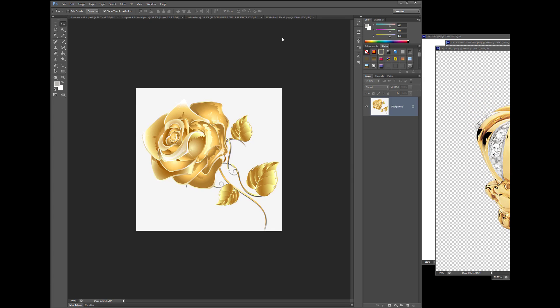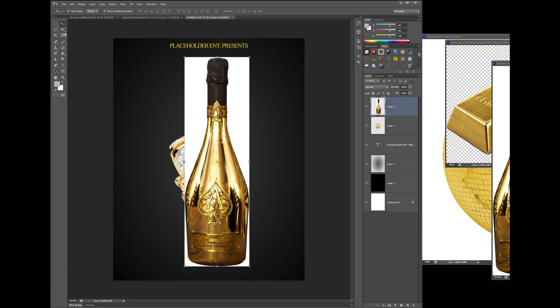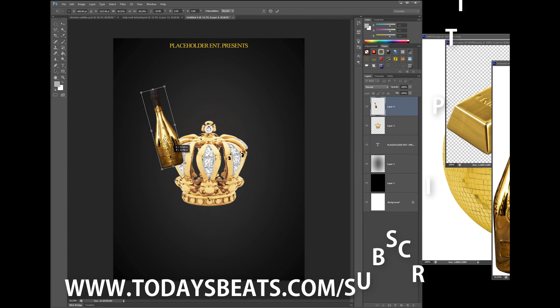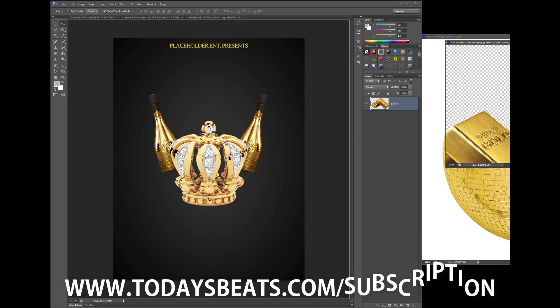Now, if you want some detailed instructional information, y'all already know where we do that at — over at todaysbeast.com. That's www.todaysbeast.com/subscription. Just go ahead on over there and sign up.